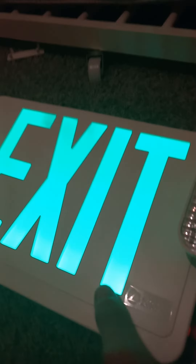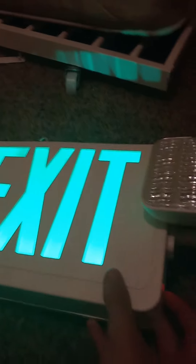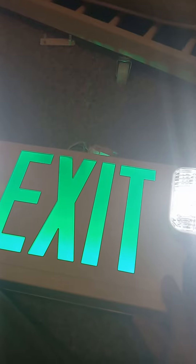We're going ahead and testing it by pushing the test button down there. It looks great — the LED exit lettering stays on. It's a great sign. There are different face plates and you can switch to another face plate. The green exit sign plates snap in right there as you can see.